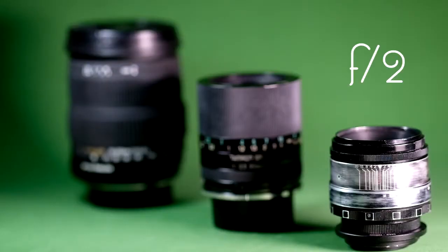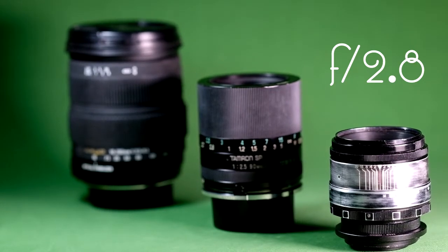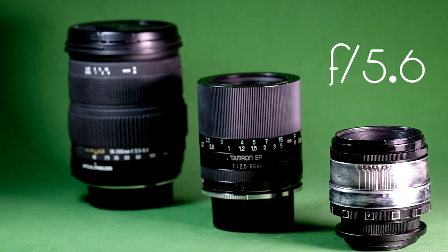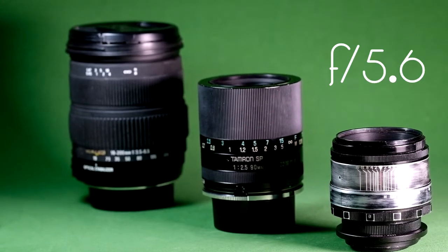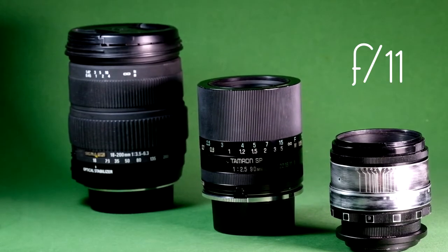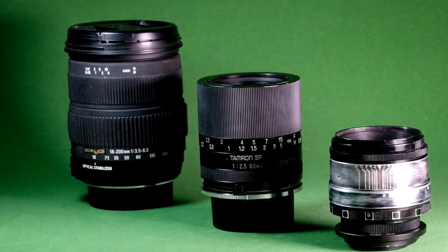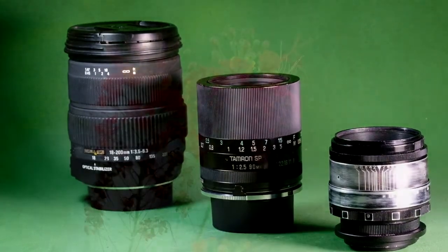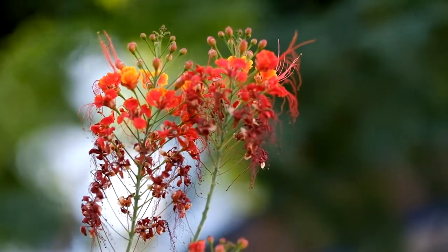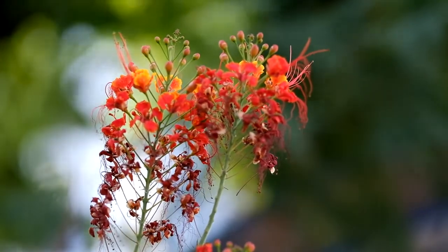This is now at F2.8, F4, F5.6, F8, F11, F16. This is the Fujinon XF 90mm F2 mounted on the brand new Fujifilm X-T2.